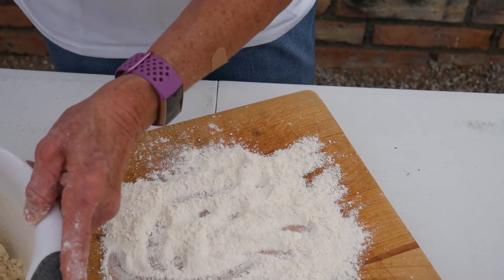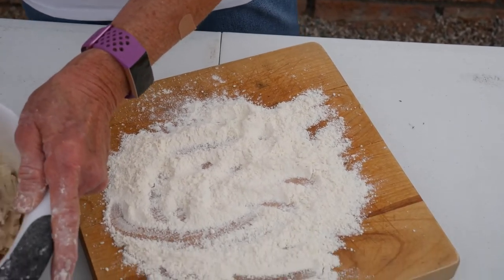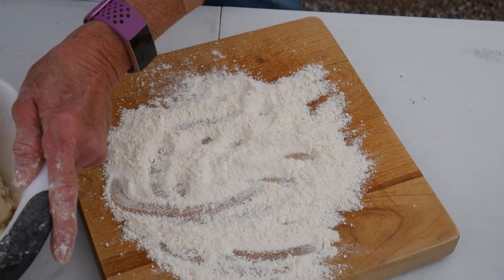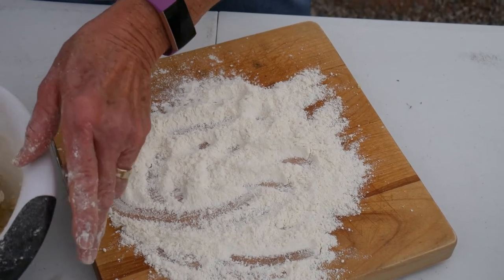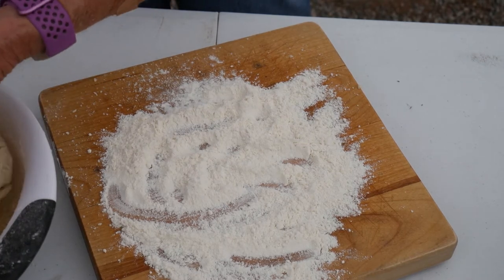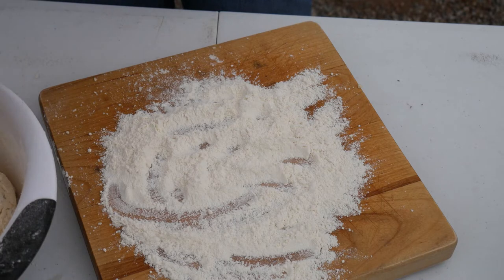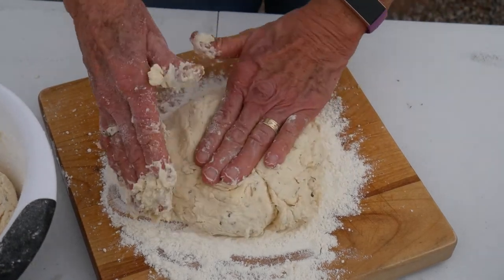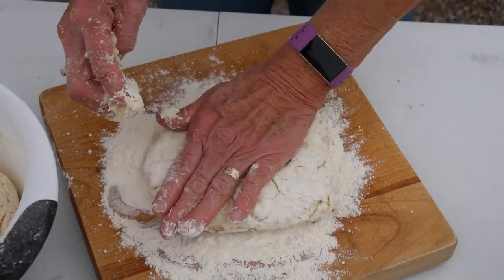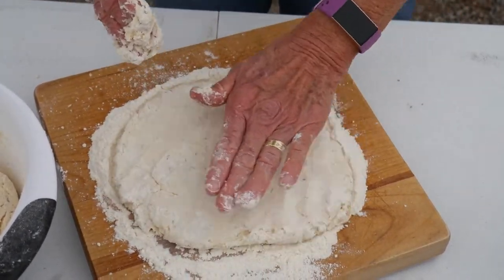I'm going to mix this just a bit more. If you don't want to do this out camping or in a Dutch oven, you can do anything like this in your oven — just remember it would be 425 degrees for 12 to 14 minutes. This is the fun part, getting your hands in there. You can use a rolling pin to do this, but really you don't need to.